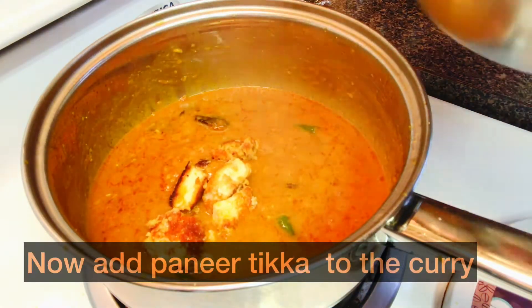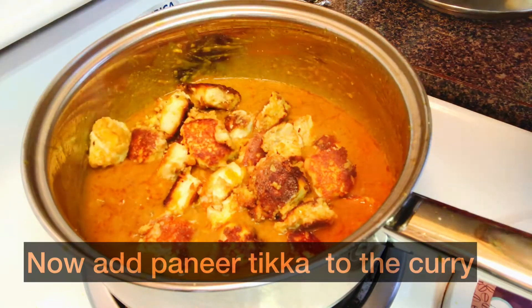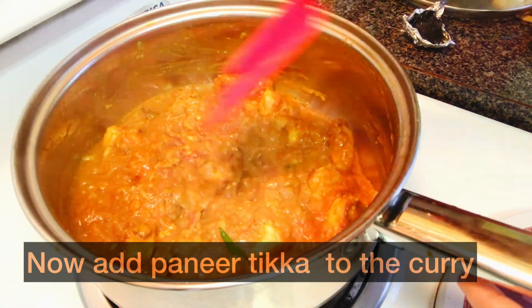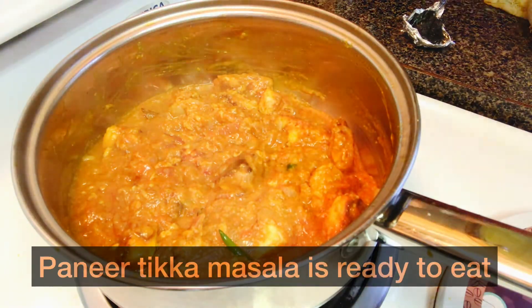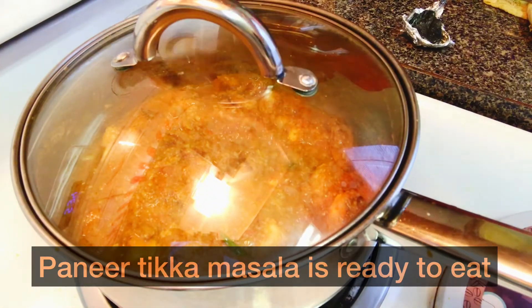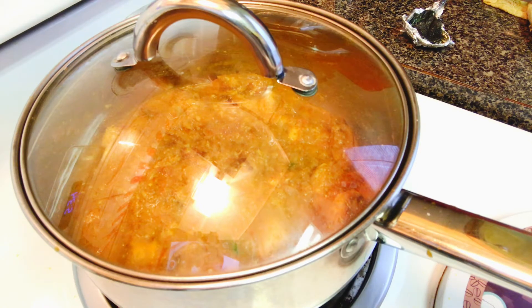Now let's check on the gravy — it is well cooked and you can see some oil separating on top. Add slitted green chillies to it. Add the pan-fried tikka into the gravy, gently mix, and make sure the gravy is thickened before adding the paneer. The flavor and taste of this dish is unique from other paneer dishes. Garnish paneer tikka masala with fresh coriander and serve it hot with butter naan, roti, jeera rice, or with a tasty whole wheat mint lachha paratha.